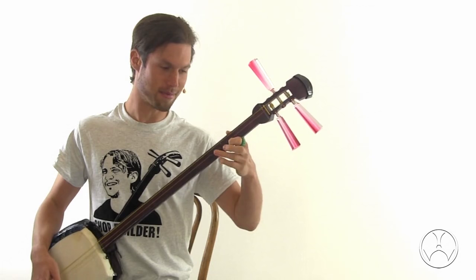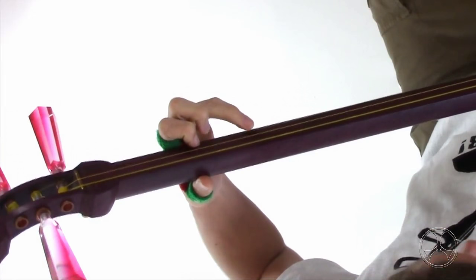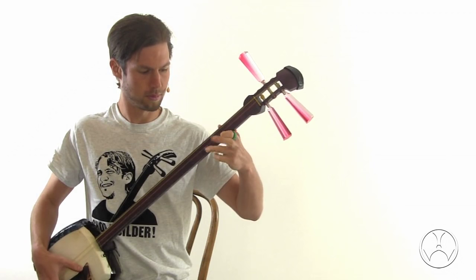I recently got a question — an email message from a viewer of the lesson who had a problem. Whenever he does this, he hears where his finger does hajiki, kind of like a hammer-on. If his ring finger is around position four, he hears this. So he's wondering how can people do hajiki just to hear the three.